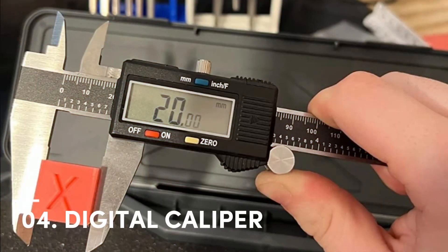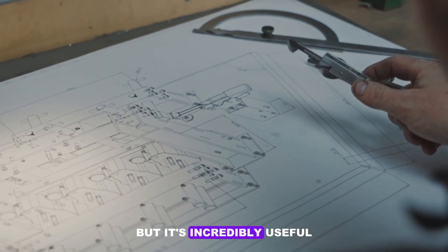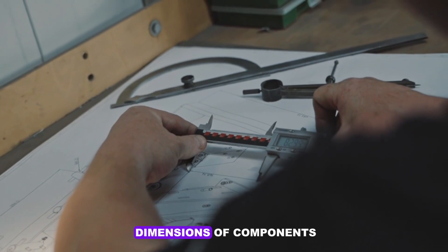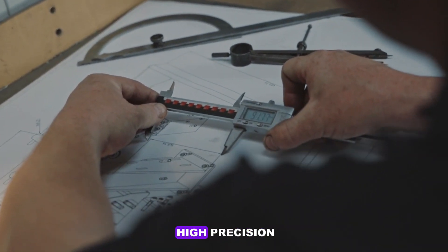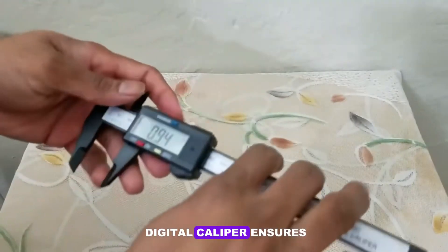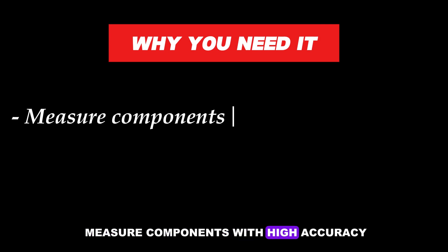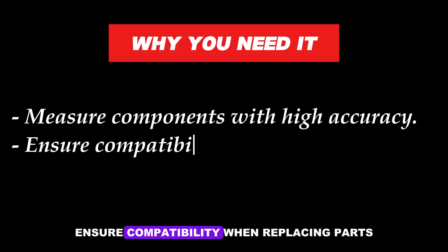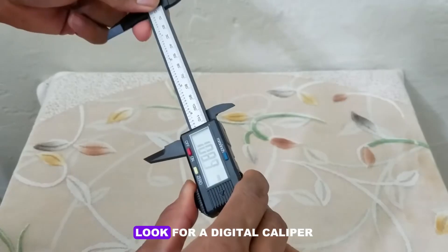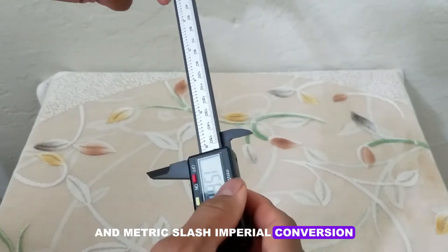Number 5: Digital Caliper. A digital caliper might not be the first tool that comes to mind, but it's incredibly useful for electronics repair. This tool measures the dimensions of components, wires, and enclosures with high precision. When you're working on custom builds or retrofitting parts, a digital caliper ensures everything fits perfectly. Why you need it: Measure components with high accuracy, ensure compatibility when replacing parts, and create precise custom designs. Look for a digital caliper with an easy-to-read LCD display and metric/imperial conversion.